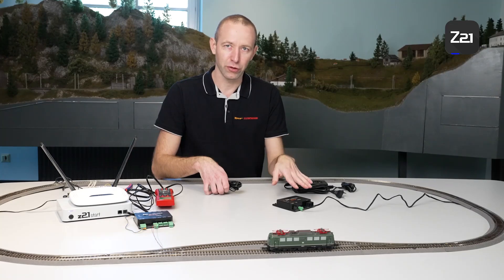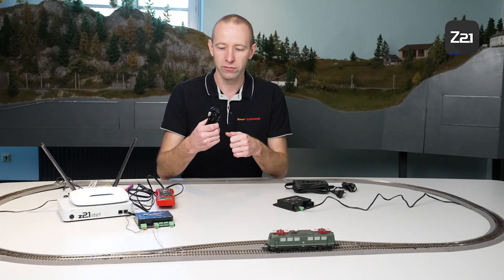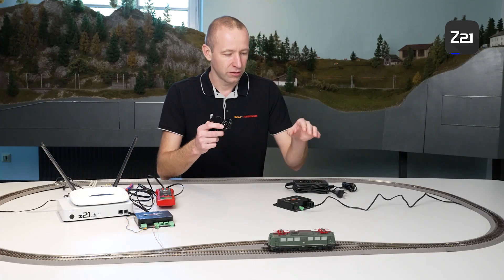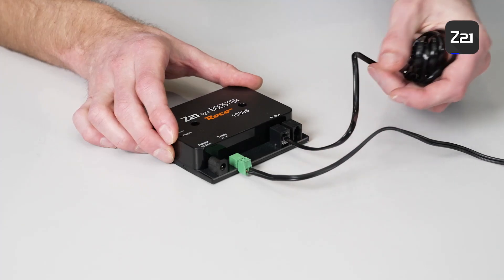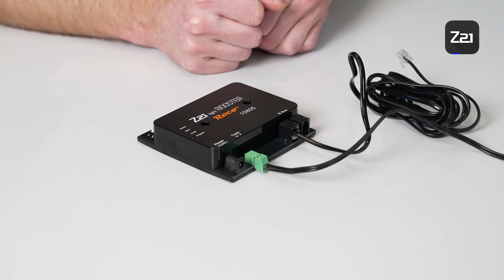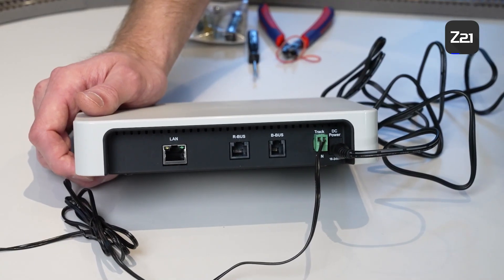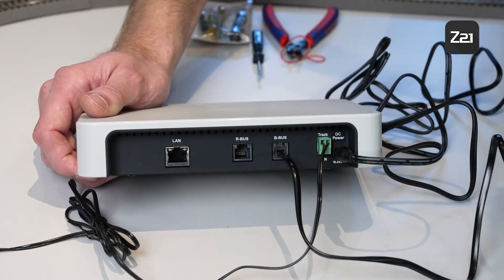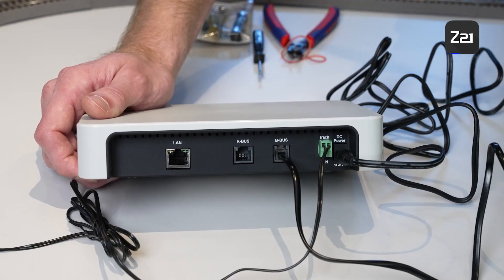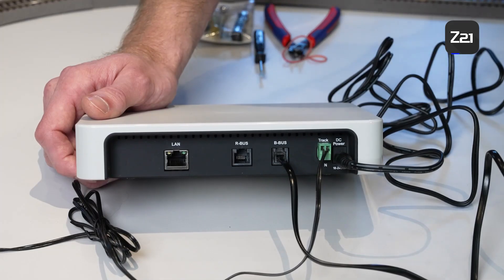The booster is only a power circuit extension, meaning it cannot emit switching commands to the track — the drive and switching commands still come from the Z21. Therefore, it is necessary to connect the Z21 with the booster, for which we have a booster cable. The booster is connected to the control centre with a smaller plug, a bit like a mouse cable. Plug in the cable at one of the two ports and connect the other end to the control centre. Connect the power supply from the Z21 to the power connection. Now the data lines from the booster have to be connected to the Z21 — the V-Bus or booster port is provided for this purpose. The cable inserted into the booster is now also connected to the control centre. In this way, all switching and driving commands are forwarded from the control centre via the data cable to the booster, and the booster emits these commands to the track again.